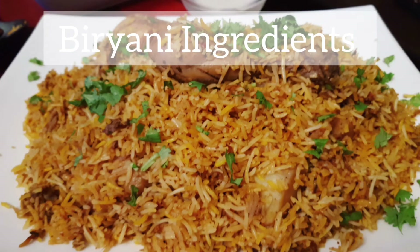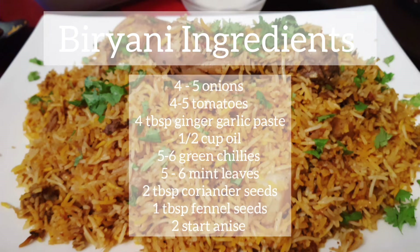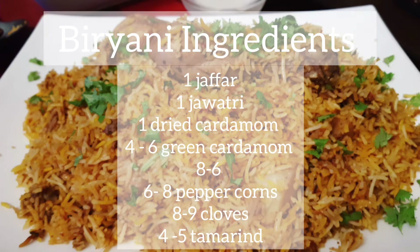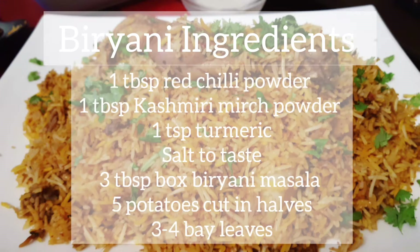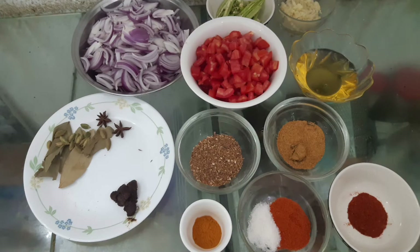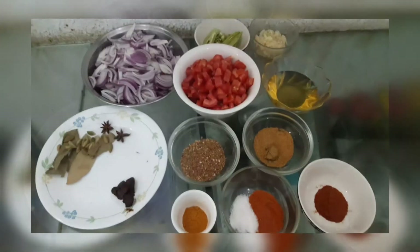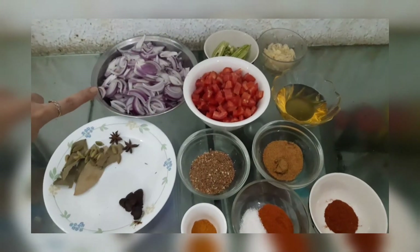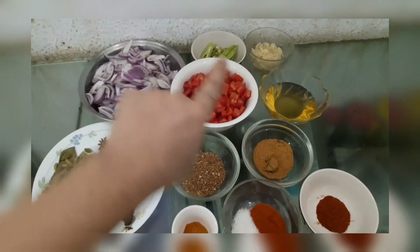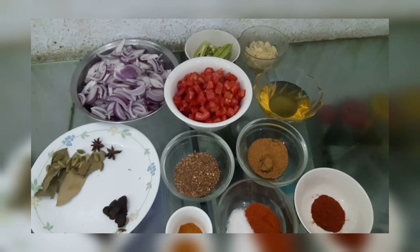Hello and Assalamu Alaikum, welcome back to my channel. Today we are making chicken biryani. I have written the ingredients on the screen — 4-5 onions, 4-5 tomatoes, green chilies, ginger garlic paste, some dried spices and oil. You can note them down and we will go through the rest step by step. Let's start.